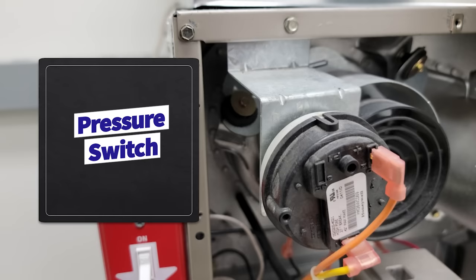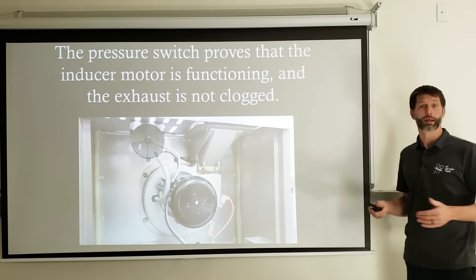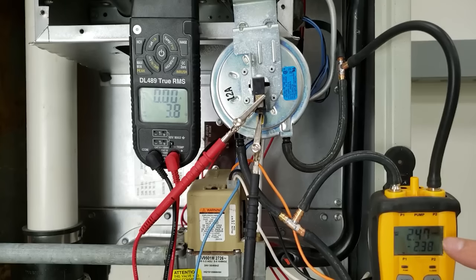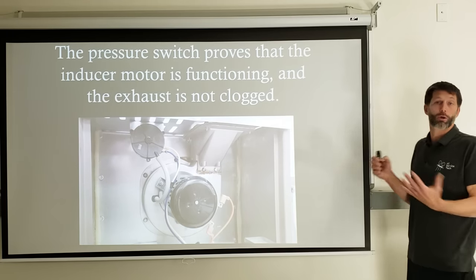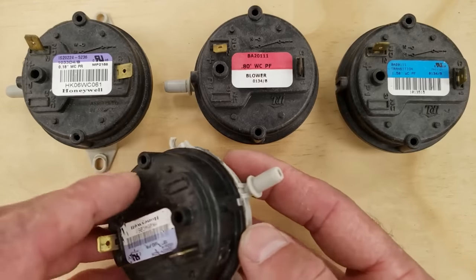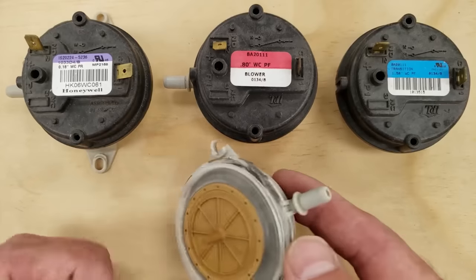The pressure switch is one of the most misunderstood items in a gas furnace. There can be one, three, or even four pressure switches inside a furnace with tubes going all over the place. You need to know how a pressure switch works. The pressure switch proves that the inducer motor is functioning and that the exhaust is not clogged, and it has multiple other functions depending on where it's mounted, such as monitoring the condensate drain.